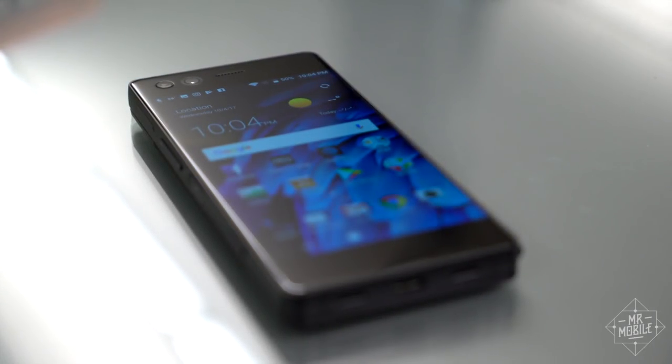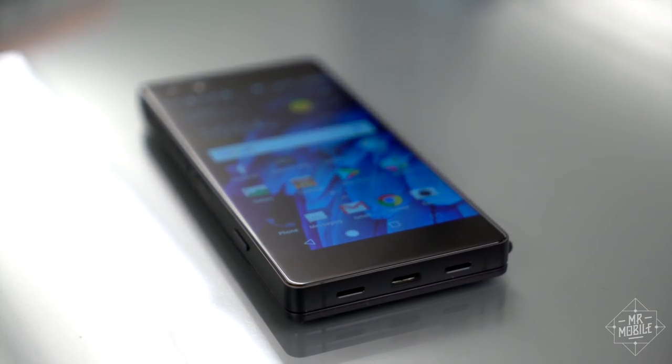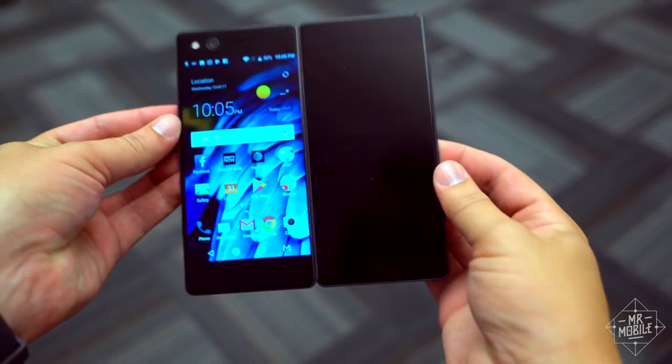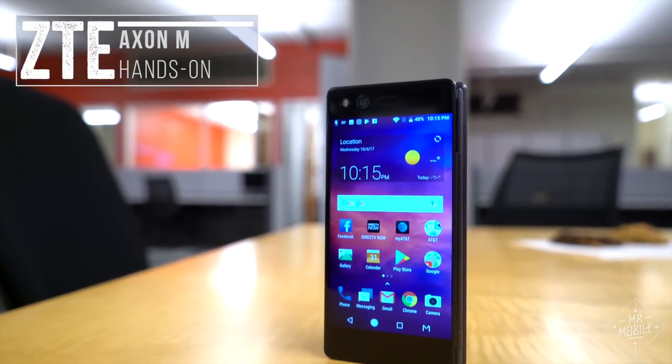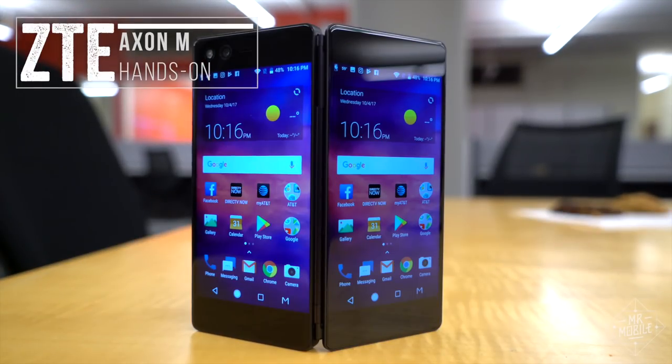It's tough to find a surprise in smartphone design these days, but ZTE has risen to the challenge with an Android that goes from candy bar to handheld flat screen in about two seconds. The Axon M is the first folding smartphone to hit the scene in a long time, and this is a Mr. Mobile first look.